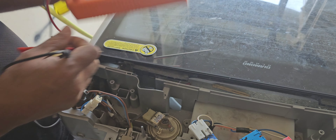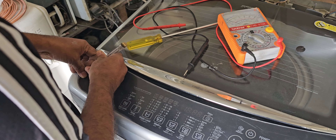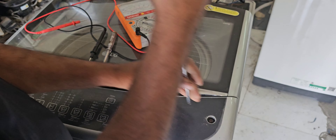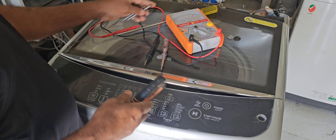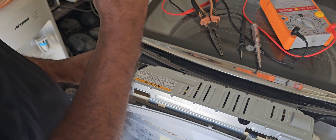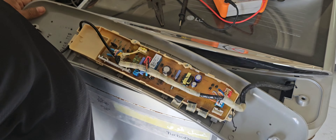Now I have to open the main control board. I'm going to open the main control board now. Here there are two screws, and here one more screw. After removing the screws, we can remove the safety cover. Now we can take out the pull board.